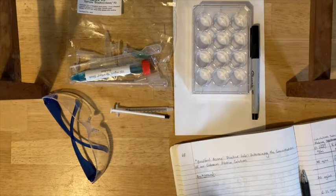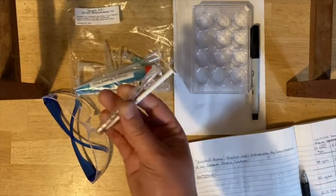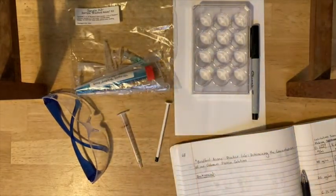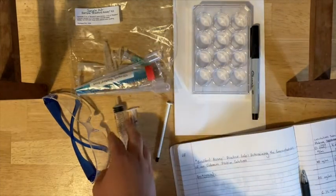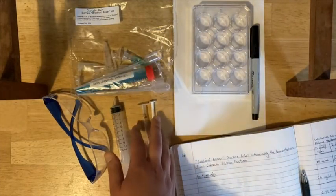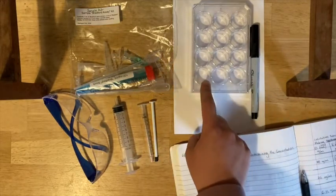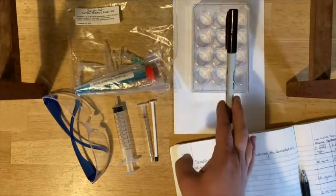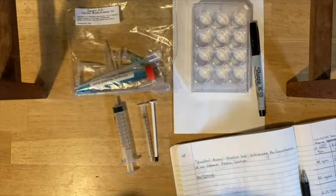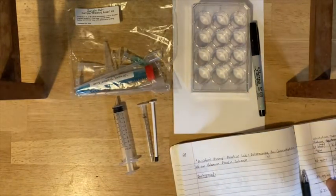The first thing you want to do is gather your materials for the lab. This includes the kit for the sample Bradford assay. You will also want your one milliliter syringe as well as your 10 milliliter syringe — those should be in your original lab kit from when you picked them up in August. You'll want your 12-well plate, which should be washed and dried from your amylase lab. You'll want some white paper as background, your Sharpie, safety glasses, and your notebook which has your flow chart and your calculations table in it.